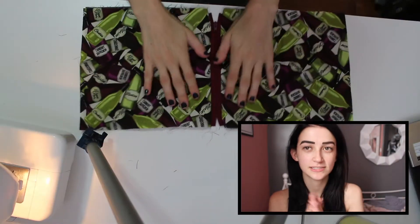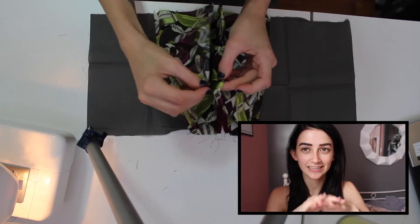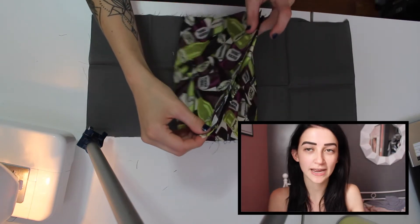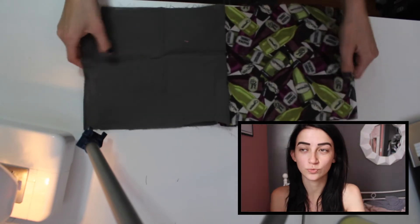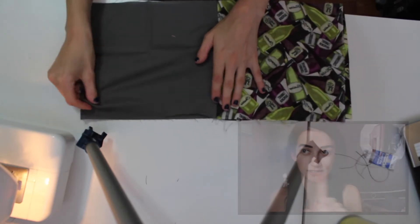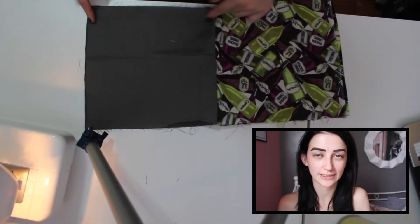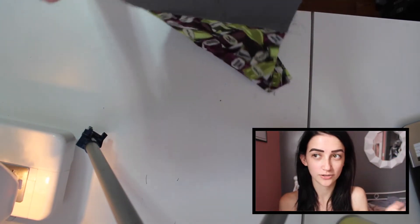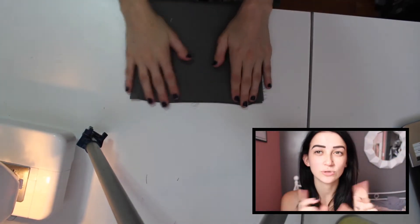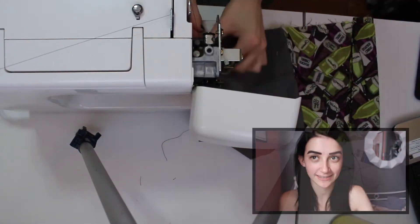Once you're done with the zipper, it's time to sew up the edges of the zipper bag. I just like to lay it flat, as you can see, and then you take the two sides that match and fold it so it looks like it's inside out, and then you just sew around the edges. Make sure when you are sewing the inside — which will normally be a solid color depending on what you decide — that you leave kind of a gap so you can pull the material back through, which you'll see in a few seconds.